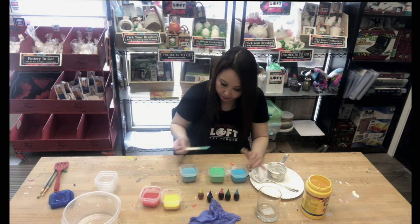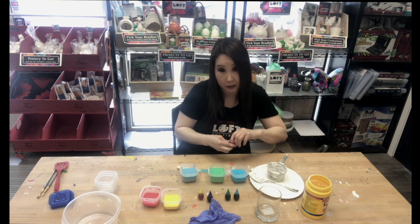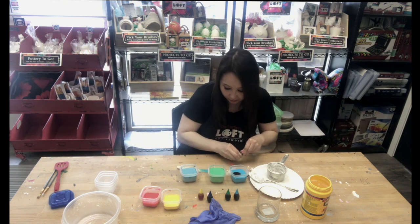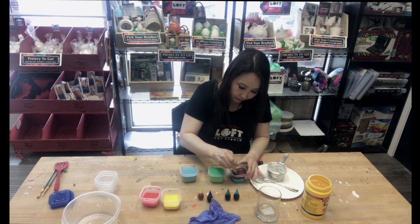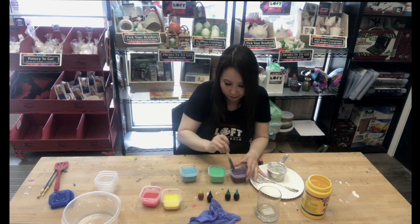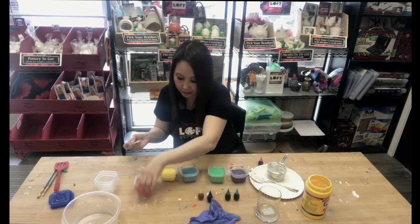I'm going to add some of my red and turn it into a purple — so you can mix colors as well. Really pretty purple now. We have our green, our blue, our yellow, and red.